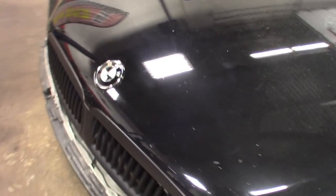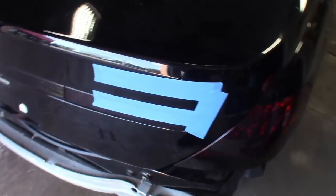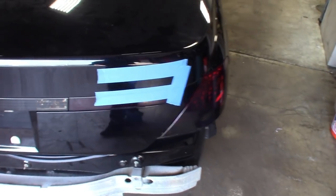Got the badges on. Still waiting on a few other things — the ghost lights for the doors, switching the markers out with LEDs. And then back here, waiting on the blacked-out 745i logo.